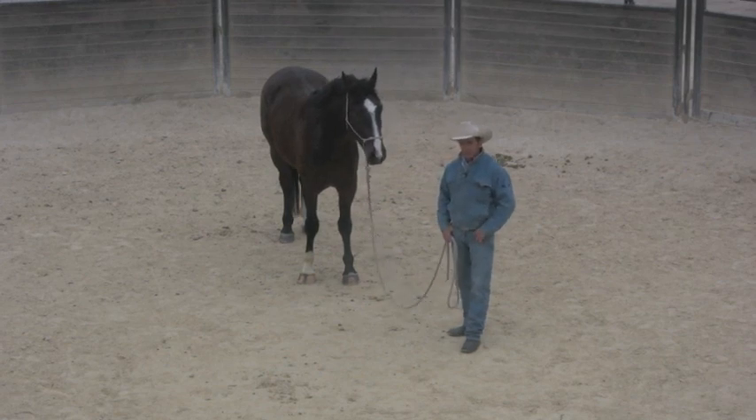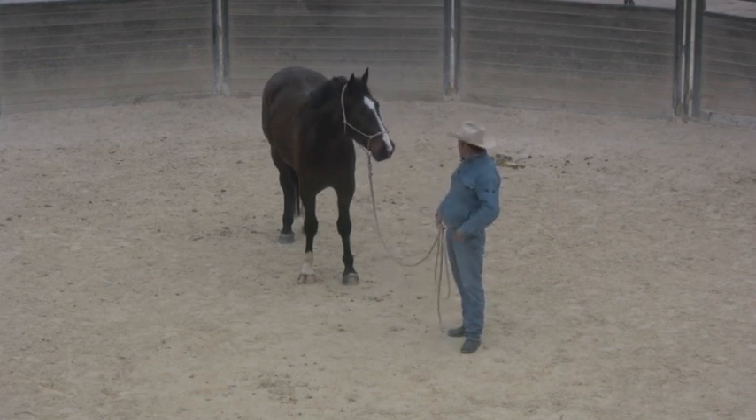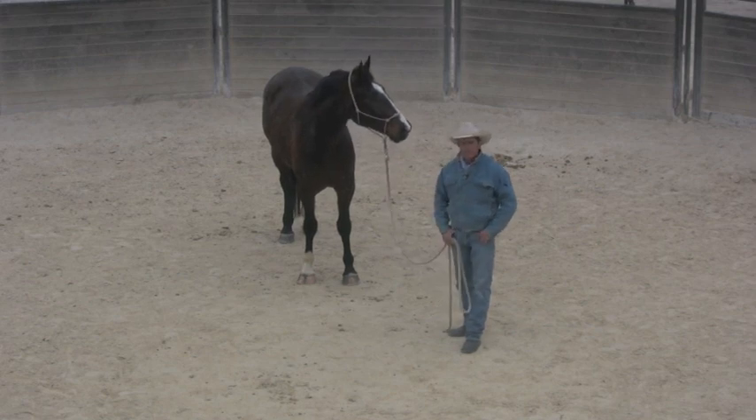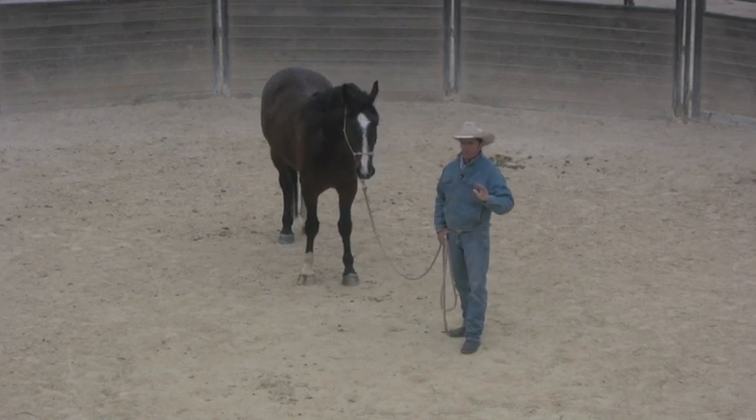This horse here is a rather large Swedish warmblood that came in the other day. I think he's three and a half. He came in to get started, but they've done a little bit of work with him — they said they've done some lunging with him or something.